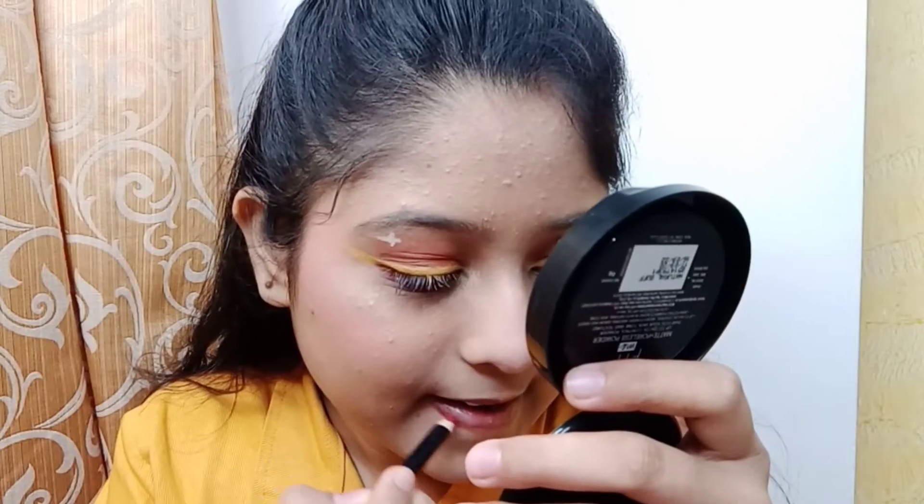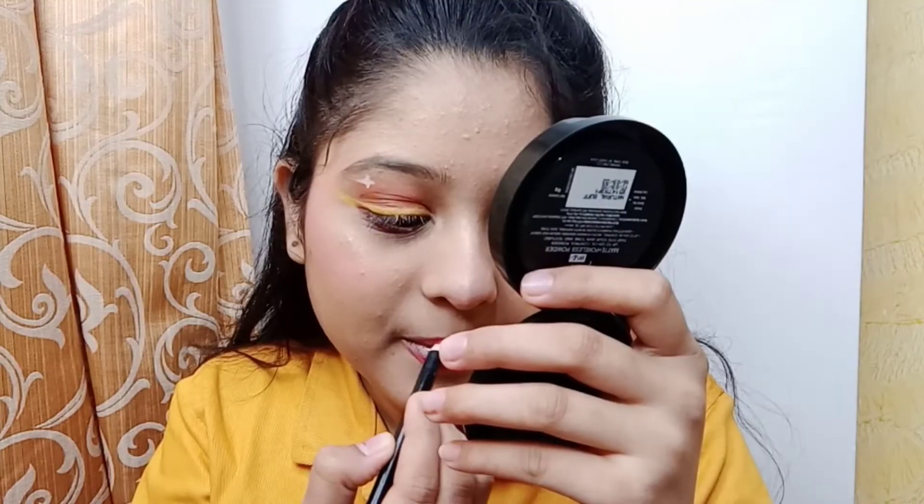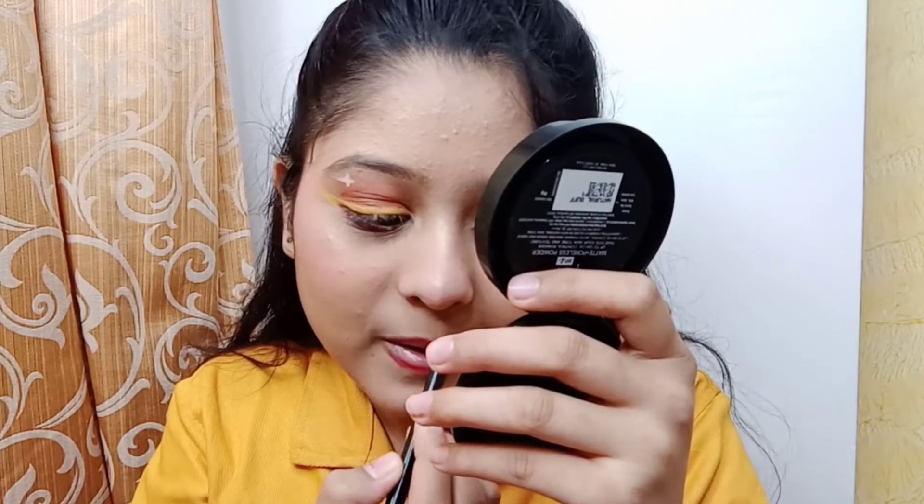Today I am going to use lip liner and lipstick. I am using lip liner first. This is a matte look lipstick in shade 04 Velvet Maroon.